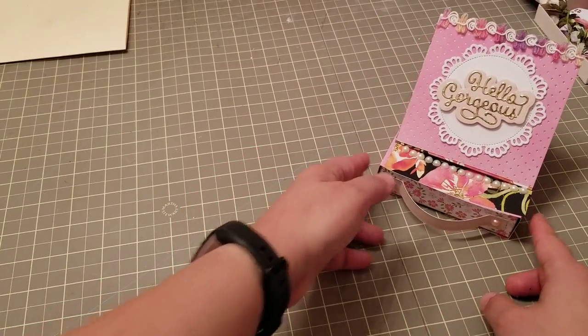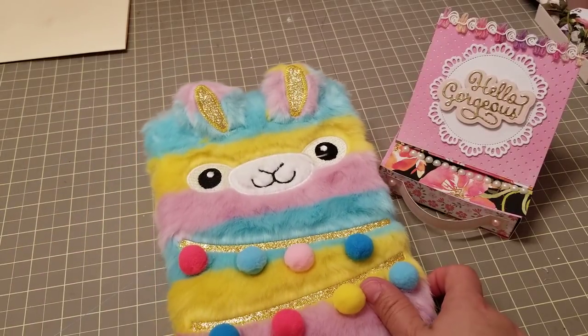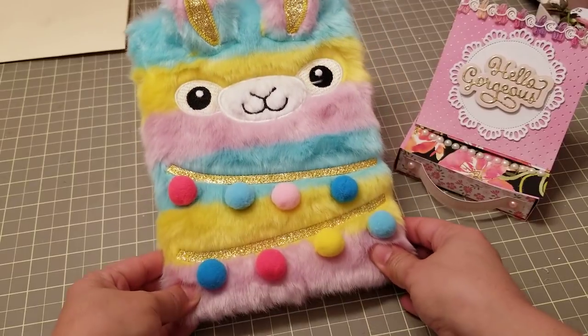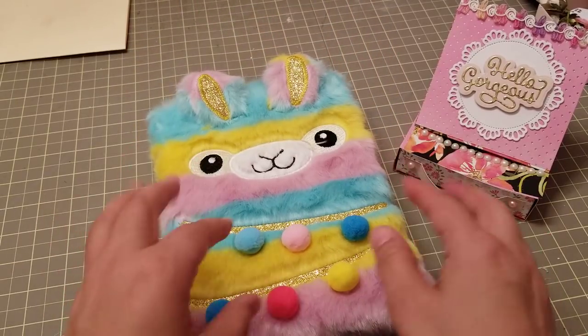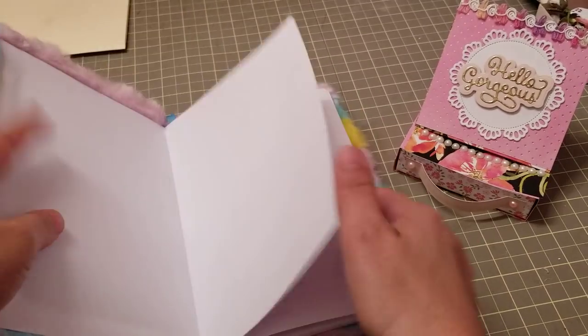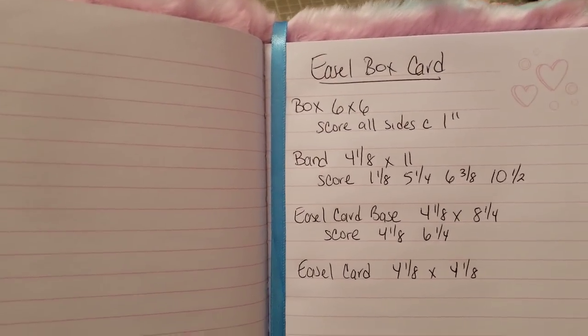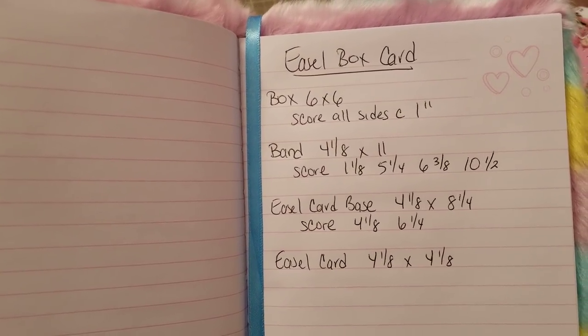I did some prep work just so you guys can see something quick. Look how cute this is — my little notebook where I'm going to start writing little tutorials and stuff. These are the measurements, so if you want to screenshot this, go ahead and do it now.